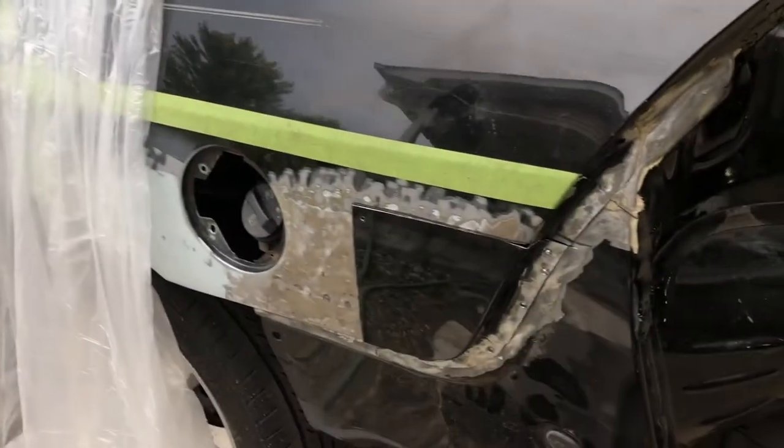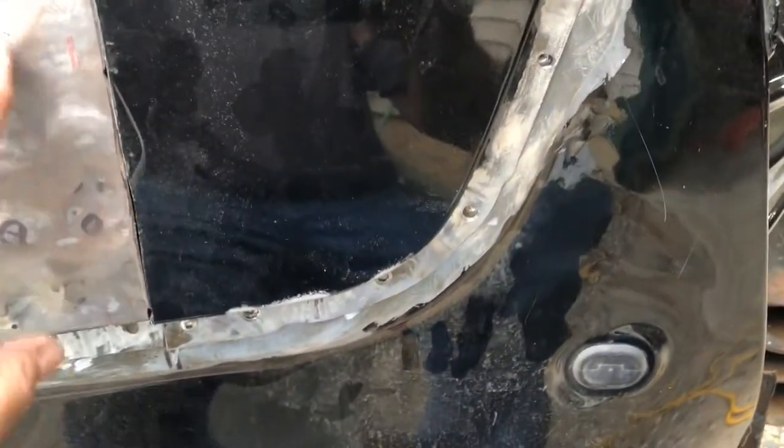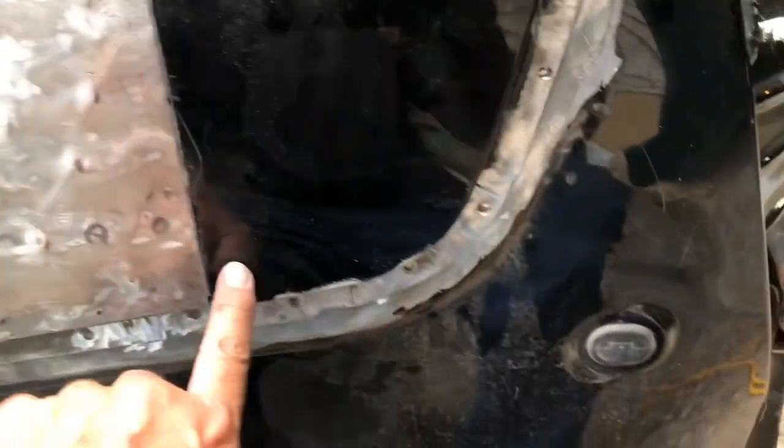Flip the camera around — thanks for watching, hit the like button please, subscribe if you're not subscribed, and leave a comment to let me know what you think. Sorry I haven't posted much. One last little tidbit before I end the video — we got the patch cut and fit in. It's gonna require a little body and dolly work to make these corners meet up.